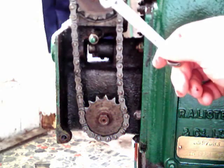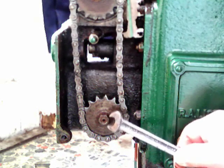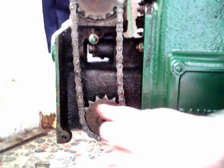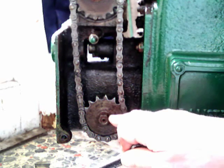That sprocket is on the magneto and the bottom one is the drive from the engine. If you want to change the timing, you loosen that nut and just move the sprocket slightly on that taper.